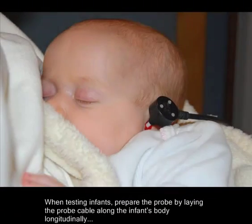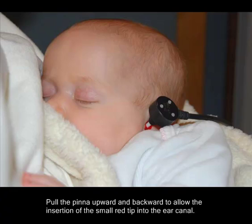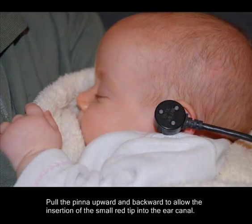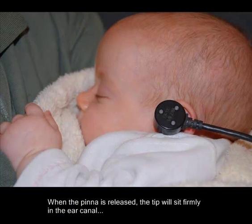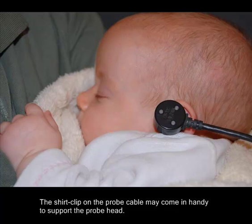When testing infants, prepare the probe by laying the probe cable along the infant's body longitudinally, with the probe head lined up with the infant's test ear. An infant's ear canal is soft and collapsible. Pull the pinna upward and backward to allow insertion of the small red tip into the ear canal. When the pinna is released, the tip will sit firmly in the ear canal, and the weight of the probe will be just enough to keep the probe in place. The shirt clip on the probe cable may come in handy to support the probe head.